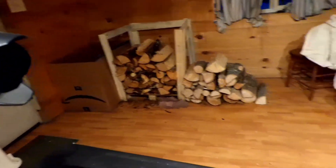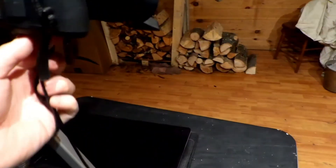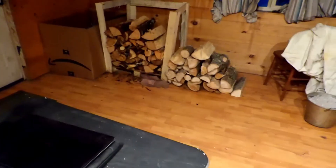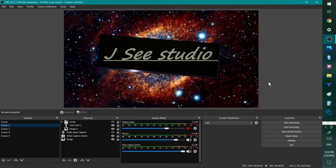I also have a dummy battery that I can plug right into the wall. I've showed you guys these things before. But I didn't show you how I set them up on the computer.